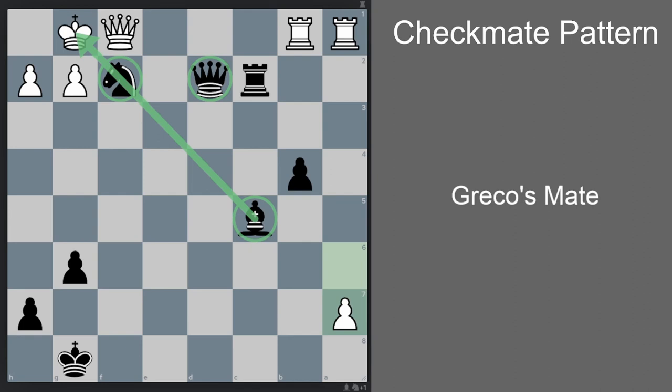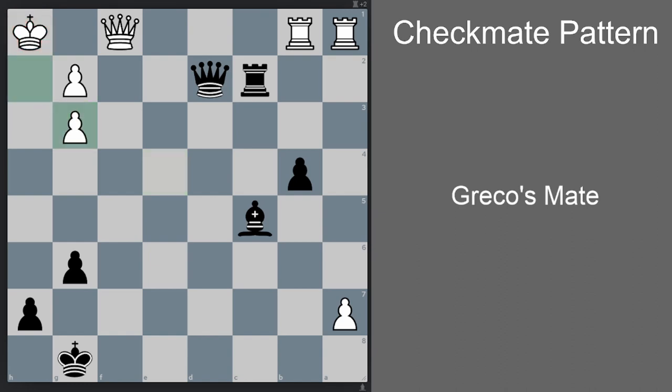The thing we need to calculate is where to move our knight, and we need to make all the moves as forcing as possible. The best move is knight e4 check. The king goes to h1 — taking with the queen would be silly. And now there's a forced mate in two: knight g3 check, h takes g3 — the only move for white — and then queen h6 checkmate.